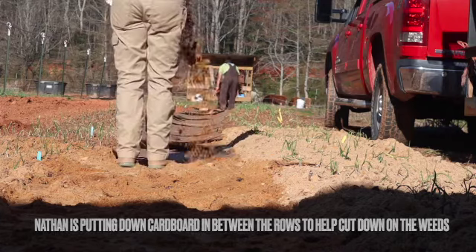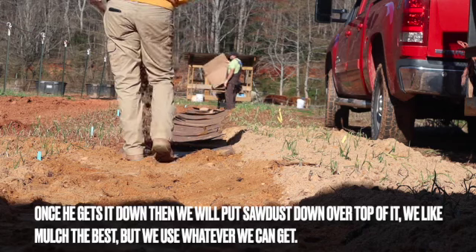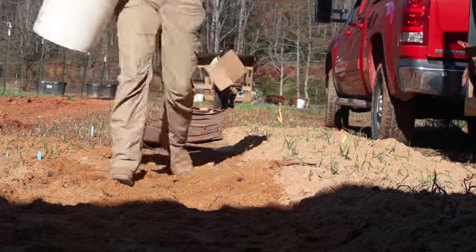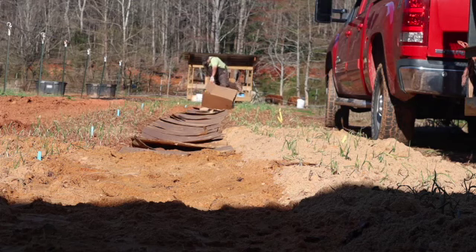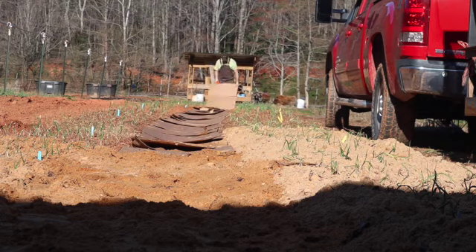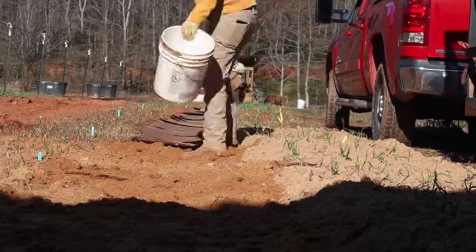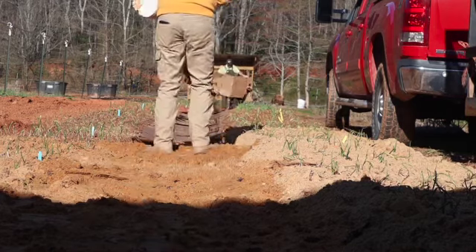Putting this cardboard down draws the earthworms, because earthworms love to get underneath cardboard. And wherever earthworms are, the soil is going to be pretty rich too. So now we're working on this walkway — I'm covering the cardboard with sawdust. Last year we used mulch and it worked really well, because after it rains you're walking in these pathways and you don't have to worry about getting all muddy. You might get a little dirty but you're not going to have red clay up the side of your leg.